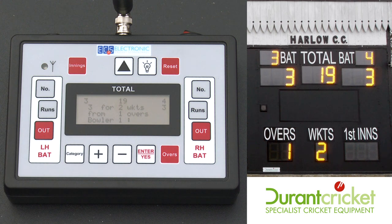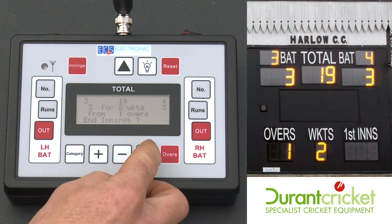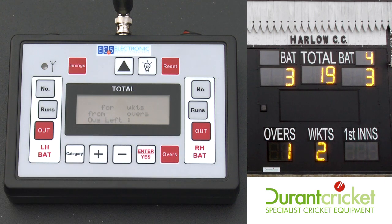At the end of the innings, just press innings. Same again, it will ask you to confirm with enter or yes. It will wipe the board down, put the first innings score in the first innings section, and the board is then ready for second innings use.